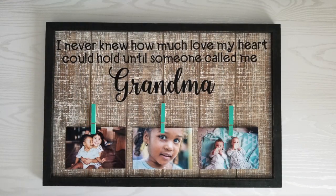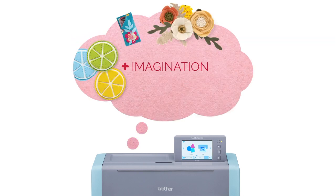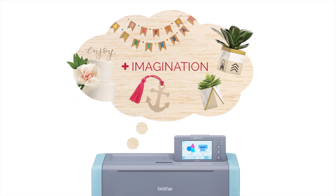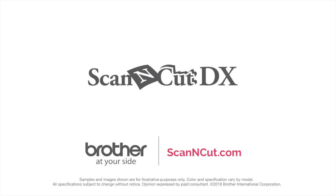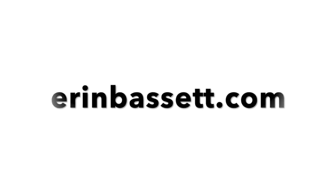For more information about Scan and Cut, visit scanandcut.com, and for more ideas and inspiration visit aaronbassett.com.